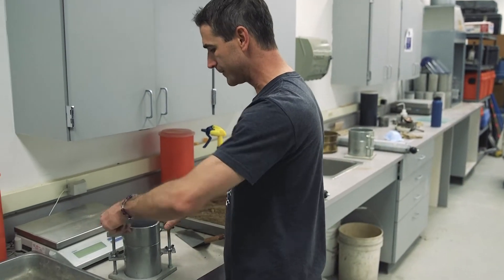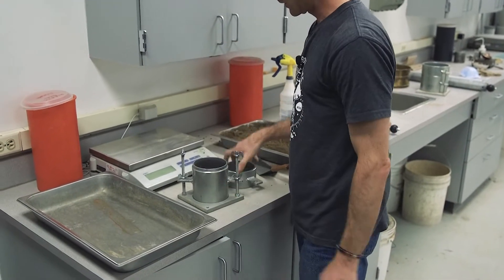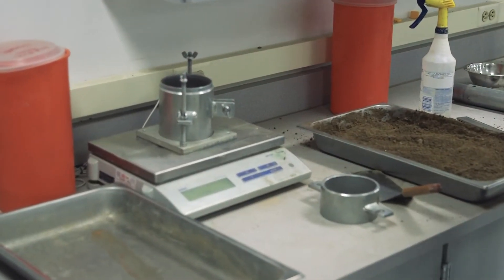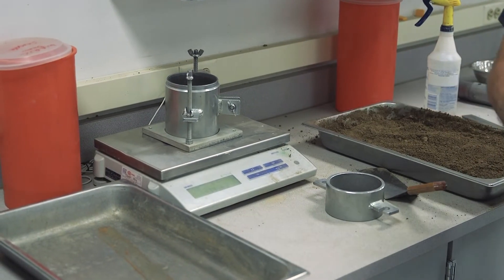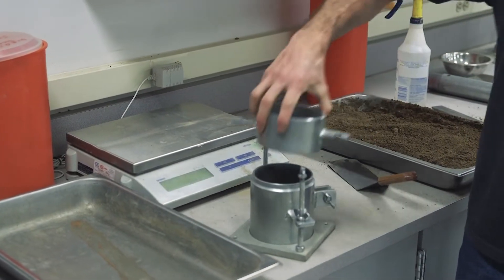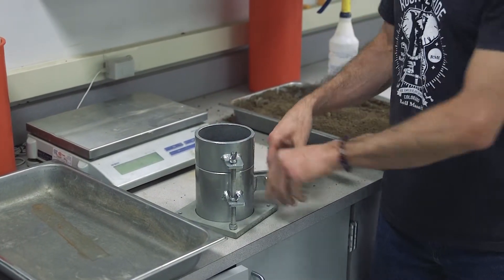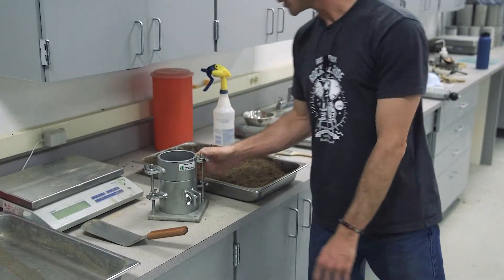The first step is to take a clean dry mold without the collar and get its weight, recording to the nearest gram. We know the volume of the mold from calibration. Then put the collar back onto the mold. Since we're doing T-99 Method A, we will have three equal lifts of soil, so each lift should achieve about one-third of the way full.